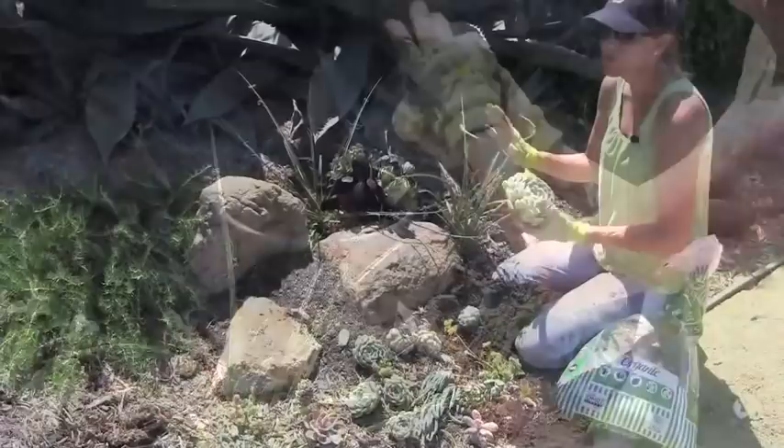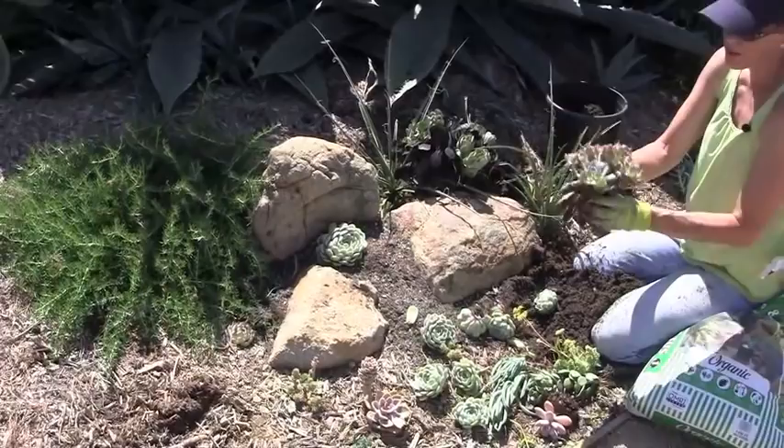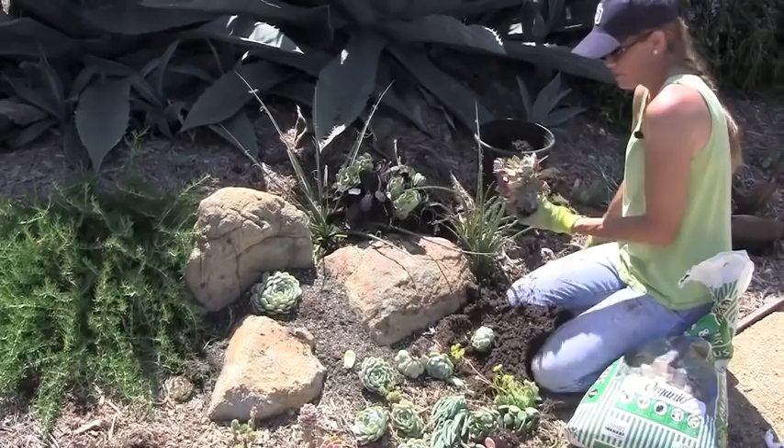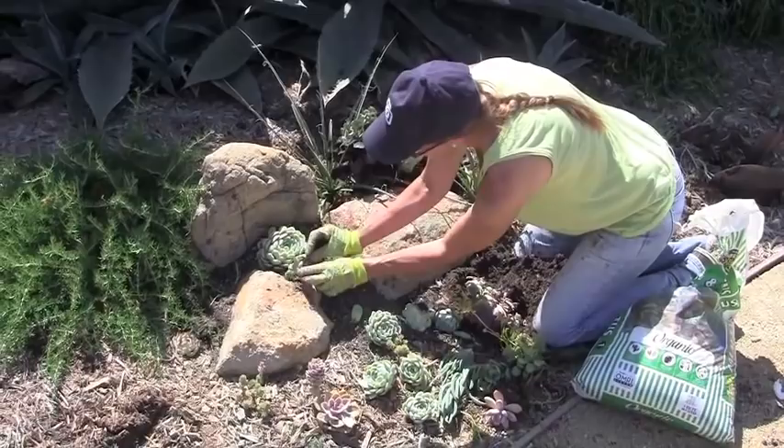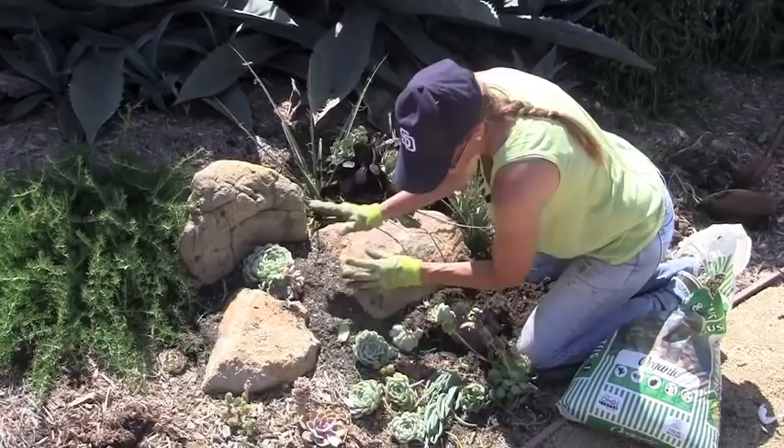Some other succulents that I have pulled out of the garden — I'm going to clean them up, take pieces off, and tuck them in around our starter. And this is how I get the mosaic. By taking cuttings, I can use plants in a more dense presentation.